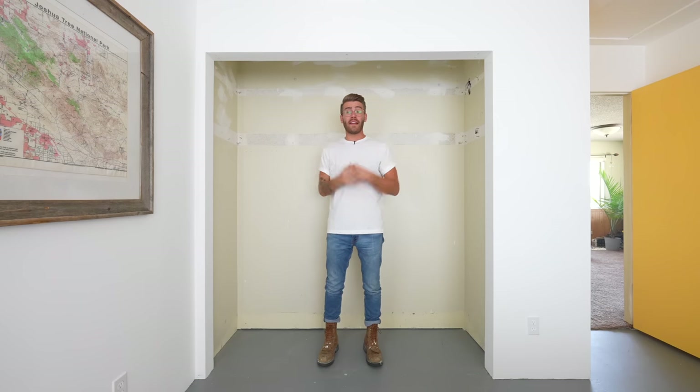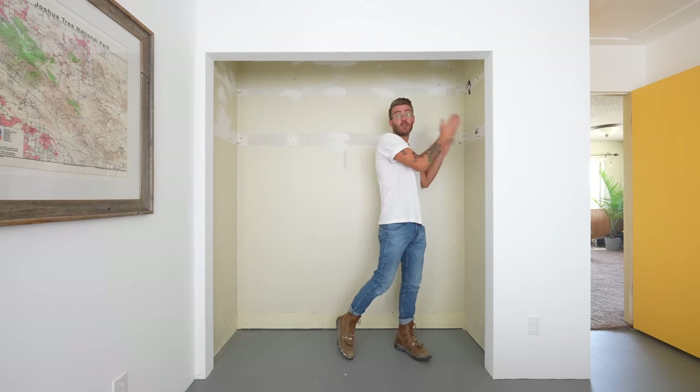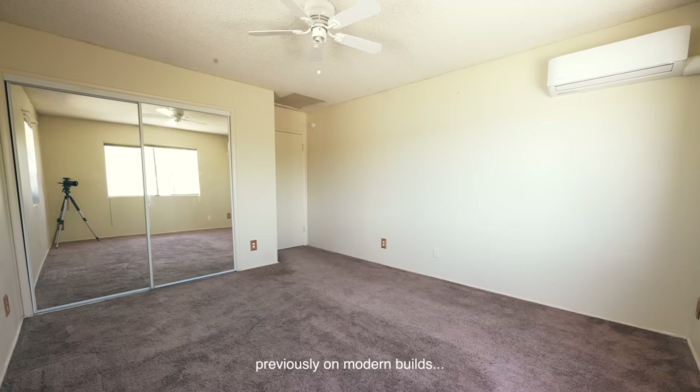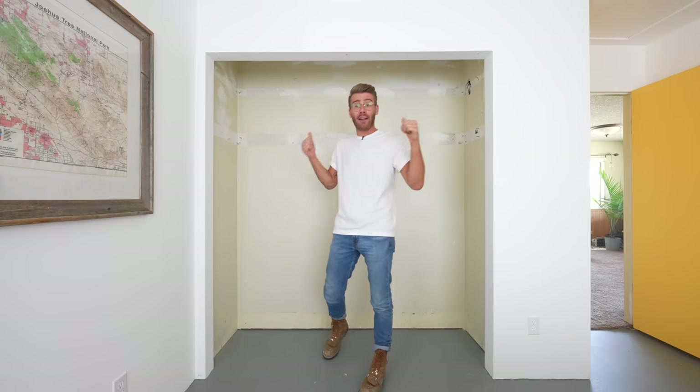So welcome to my closet. This space could not be more standard — it's 76 inches wide and 21 inches deep to the frame. It was featured in my previous upload, the DIY bedroom renovation, and today it's time to tackle this mess.